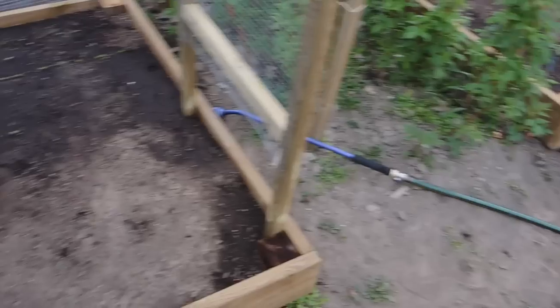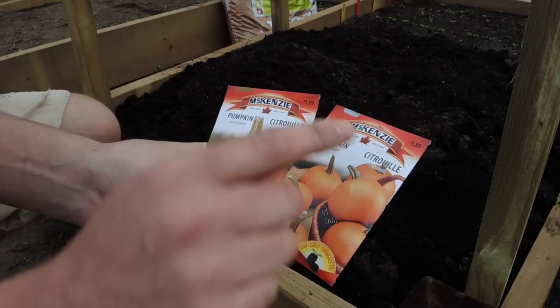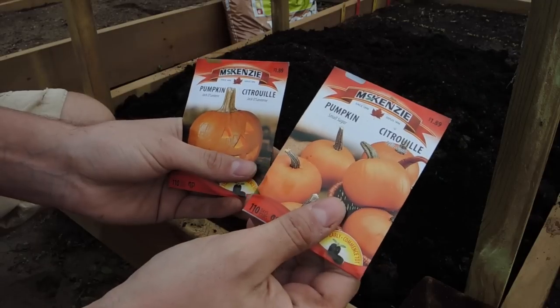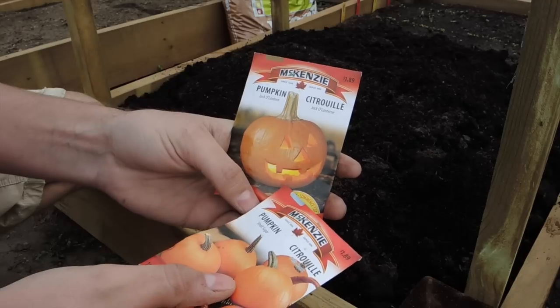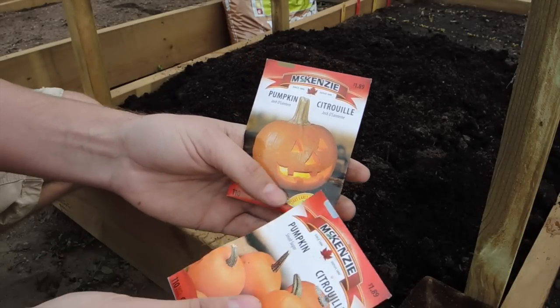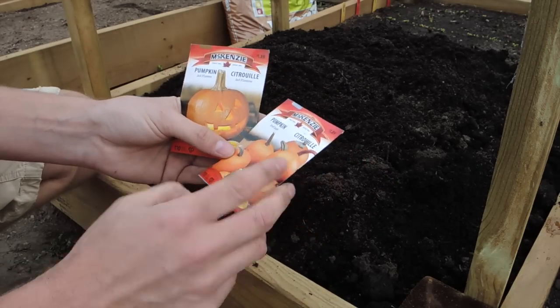This year I opted to go with two varieties of pumpkins. I went with a small sugar pumpkin, which would be more for pie making, and then I went with jack-o'-lantern pumpkins, which are going to be a little bit bigger — hopefully — and we can carve them for the season. I'm really excited about these but I have a small space.